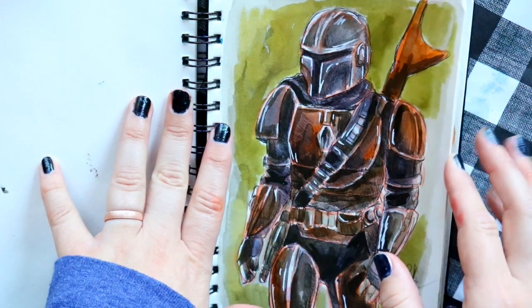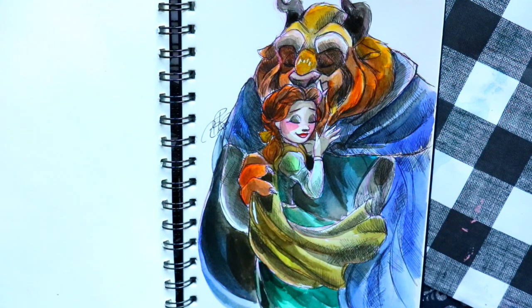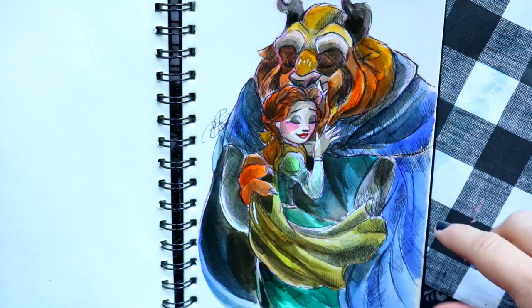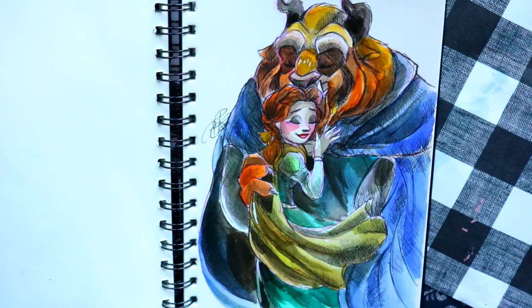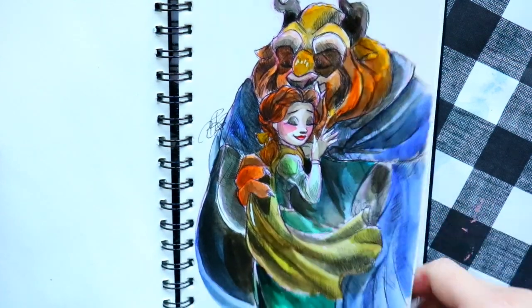For the prompt 'outpost,' all I could think of was the post office, so I did a redraw from my 2014 Inktober — Belle and the Beast. It turned out so much better. The original was inspired by the Ellie Goulding song 'Beating Heart' from Divergent, based on the image of Belle listening to the Beast's heart.